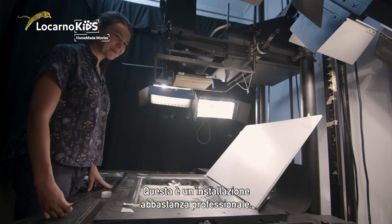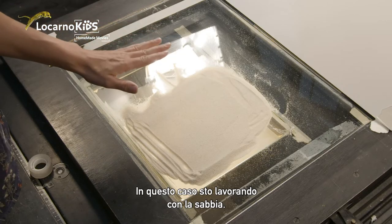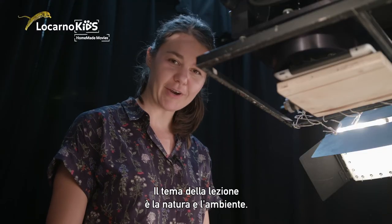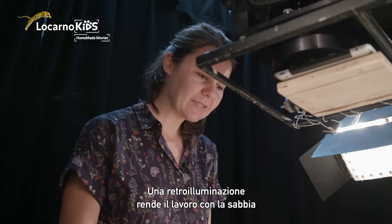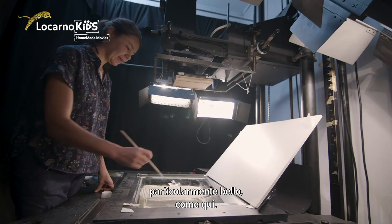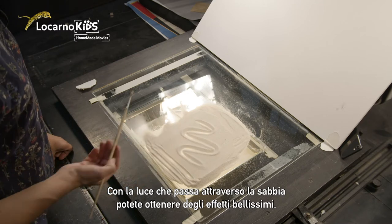Here is a setup which is quite professional, or used to be quite professional in early times before digital cameras, and here I work with sand. The topic of the class is nature and environmental things. You can also work with materials from outside, from nature, and here we have sand. What is nice if you work with sand is if you have a backlight — that's what I have here — and then you can make great effects because you have this light shining through the sand.